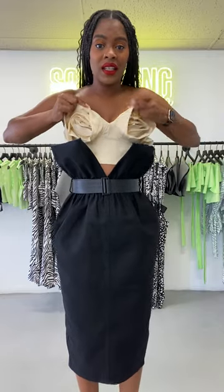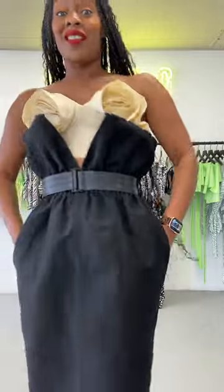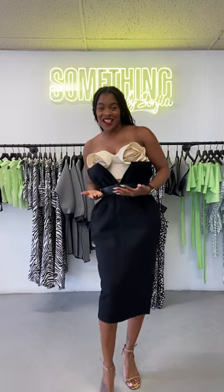This is the Olympia pencil paper bag skirt — it is on the site, it is ready to shop, it is beautiful, and you really probably need it in your closet. Go ahead and check that out and get it for yourself before they sell out. That's it, that's all I have for you guys. Thank you so much as always for watching Way to Wear It Wednesday — I'll see you guys next time. Peace!